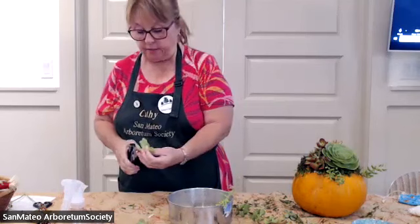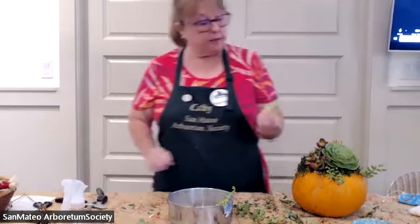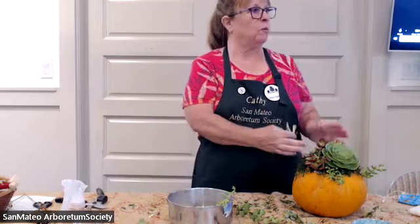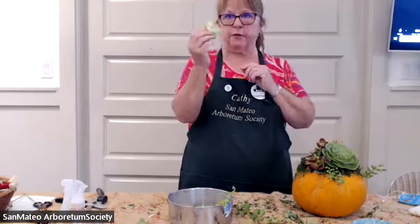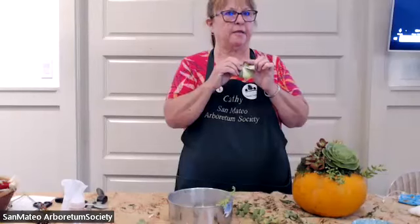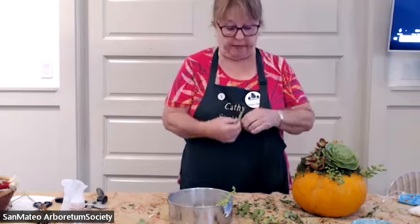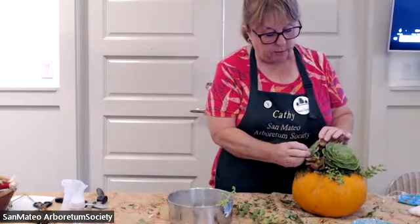Depending on how you want it to lay, the stem may get in the way, so you make a decision about what to do with it. Ideally with succulents, you want to let the stem harden for 24 hours if you want it to root. But we're not working with dirt, we're working with moss. Moss doesn't have as much bacteria, so you don't have to worry as much about bacteria being absorbed into that wet spot and causing rot.